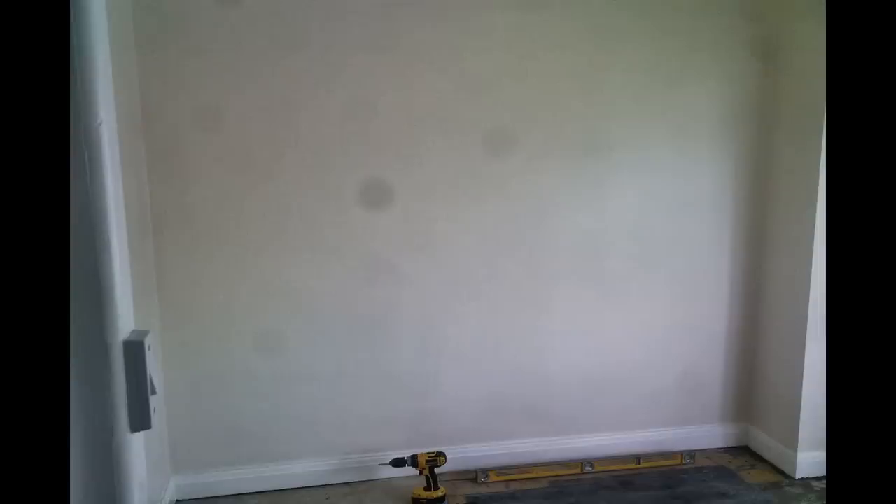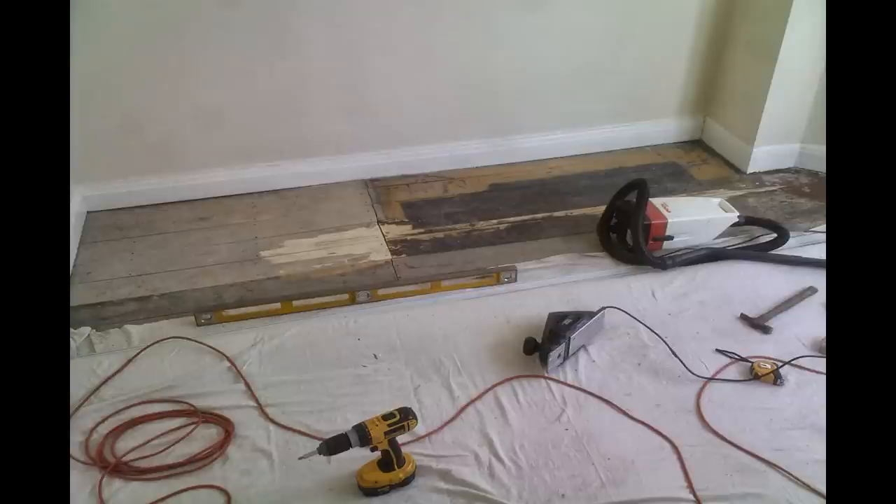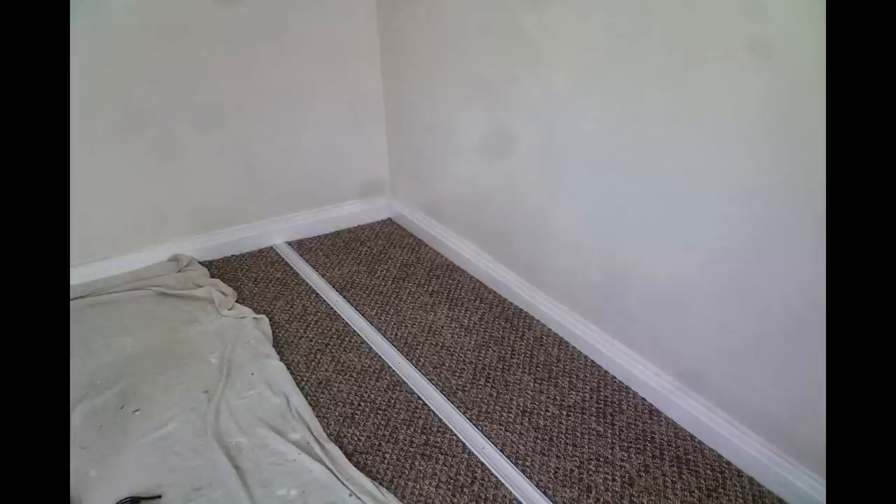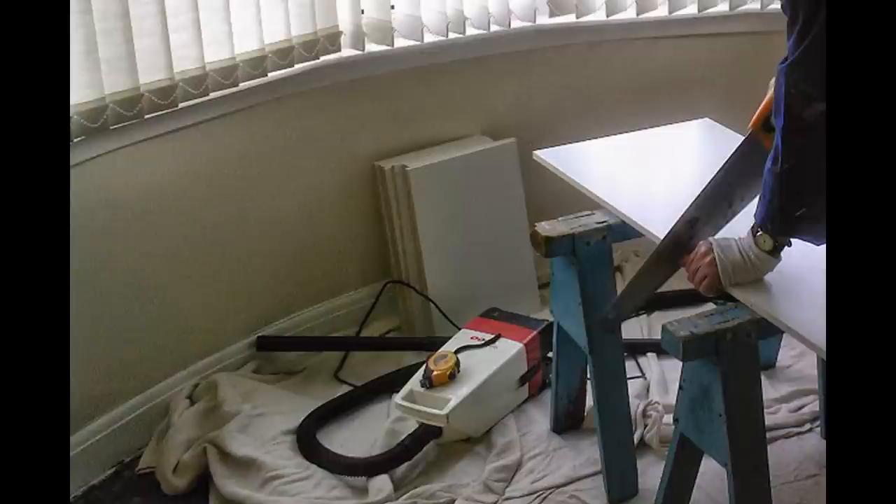First of all we started off with our empty space, but before making any of the units we decided to make sure that the floor was level so that the doors would run better on the bottom rails. Once we were happy the rails were level we put the carpet back and began cutting shelves out of the Conti board.